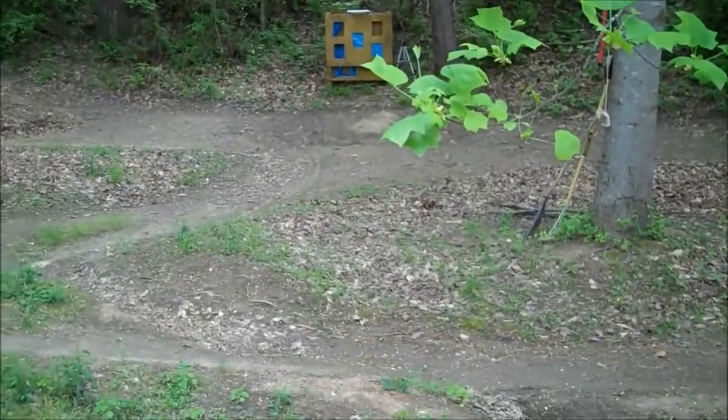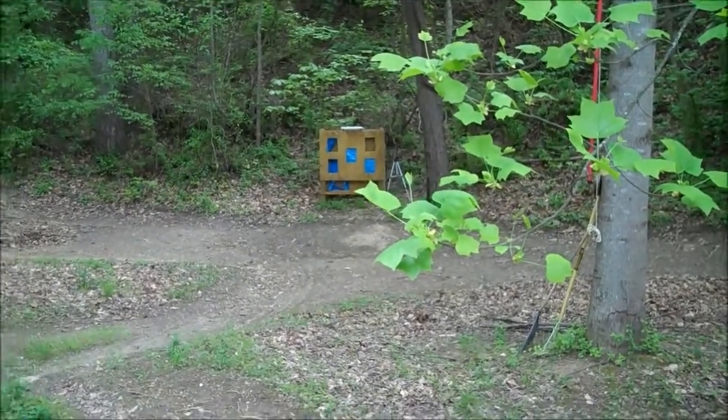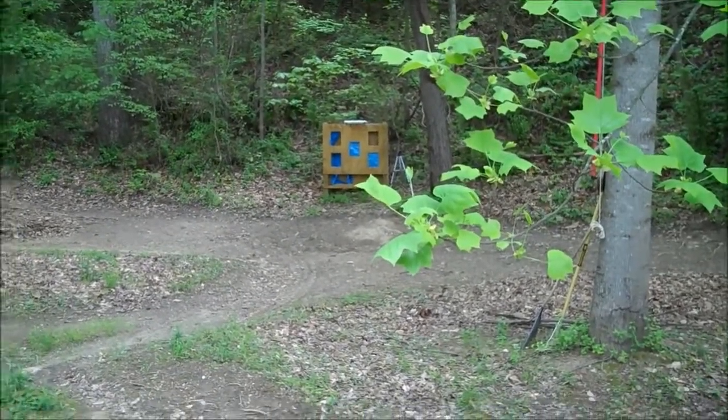What's up guys, Nova Lead Airsoft here, and today we are at the legit Redneck Shooting Range. We're going to be doing a damage test.